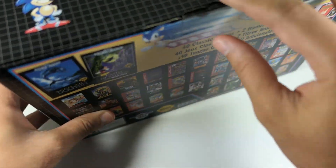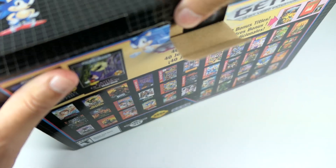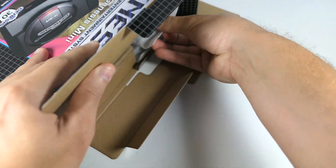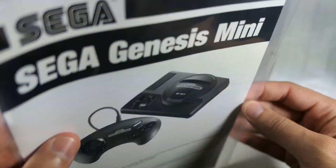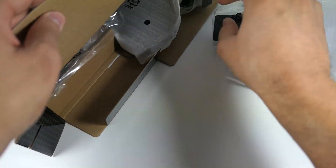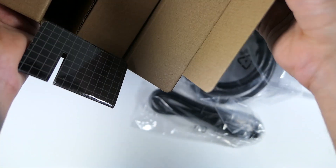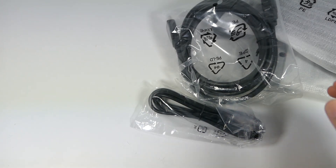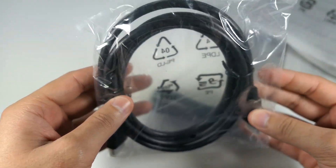Alright, so now let's get into the unboxing experience. There's a little tab on the top flap — go ahead and untab that, fold it back. Inside we have everything included. First thing we have here is a controller. You also get a little instruction manual, but we're going to throw that to the side. Taking everything out — and it looks like the actual Genesis is going to be in there so we'll save that for last. We also have this wrapper with the HDMI cable, which is very nice — always good to have HDMI cables included.